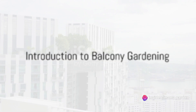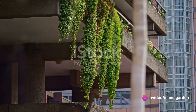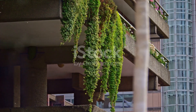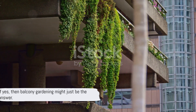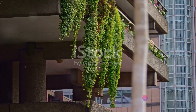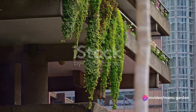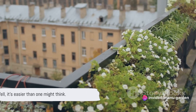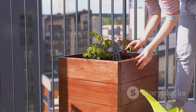Ever gazed at a concrete jungle and yearned for a splash of green, or perhaps longed for the joy of nurturing life in the midst of high-rise buildings? If yes, then balcony gardening might just be the answer. Imagine a balcony brimming with greenery, blooming flowers, and fresh homegrown vegetables. It's easier than one might think. Here's how to start a balcony garden from scratch.